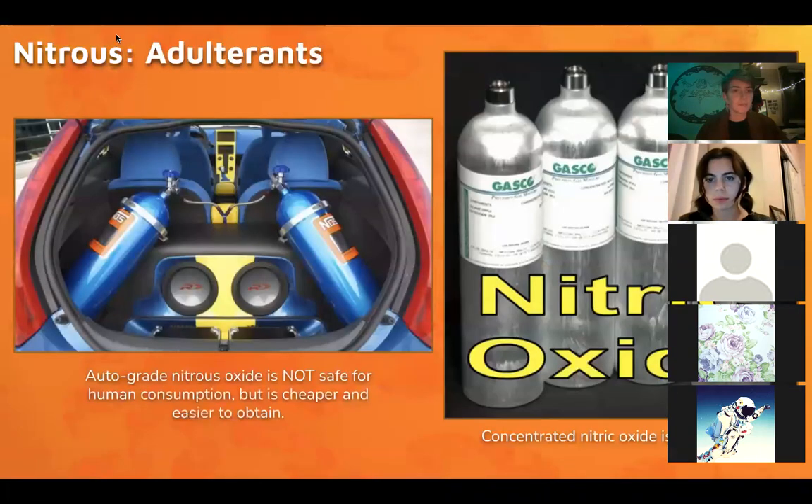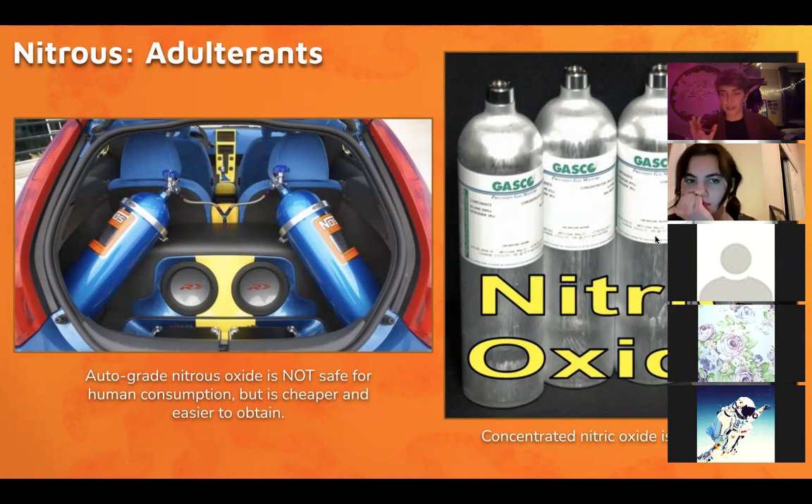Auto-grade nitrous is not meant for human consumption. The number of crusty raves I've been to with people selling auto-grade nitrous is frightening — some will slap a filter on it, which is better than nothing, but this contains a lot of industrial lubricants. You don't want to do auto-grade nitrous. If it looks like it's automotive and not medical or food grade, don't do it. And then there's nitric oxide — if you find this easily online, don't be fooled into buying it; it will kill you.